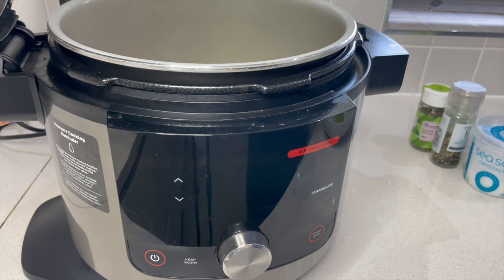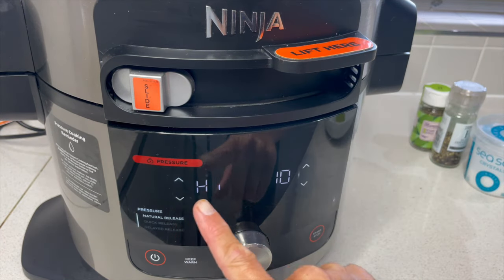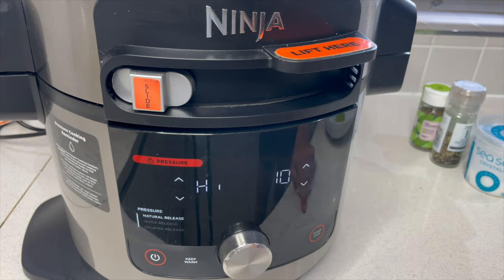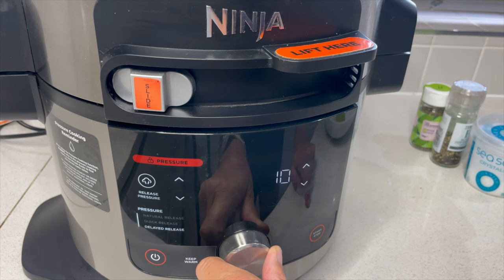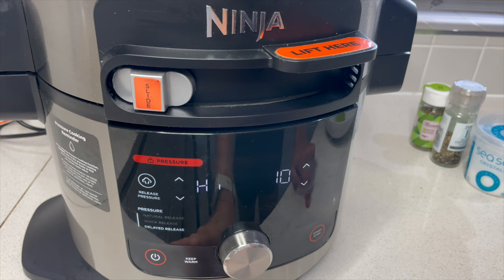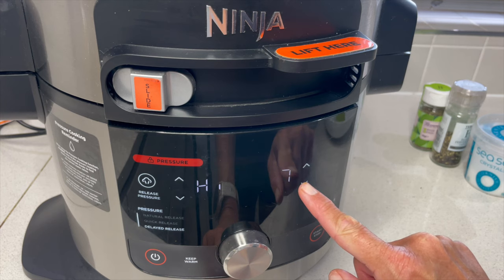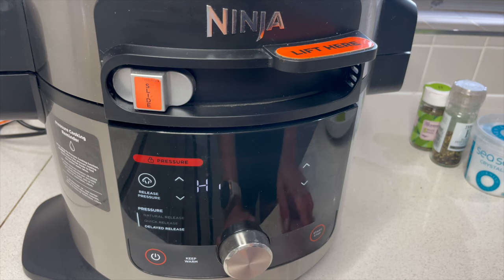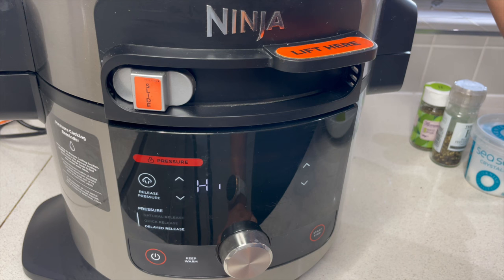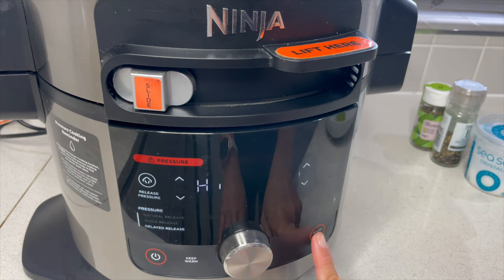I've stopped the sear and sauté setting, so let's close the lid. Select the pressure option and I'm going to cook that for seven minutes on high with a delayed release. Hang on — let's make sure we are sealed on the vent at the top, and then press start.